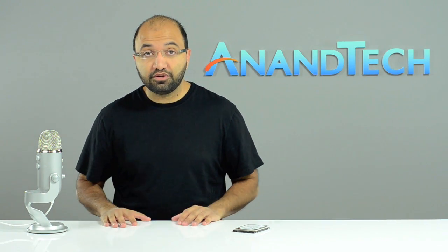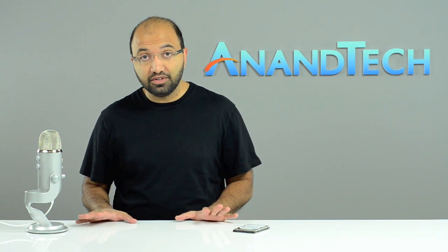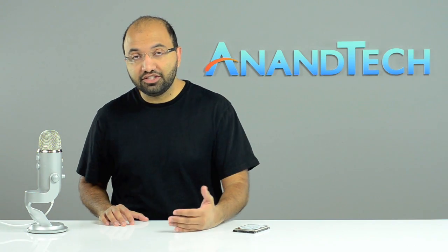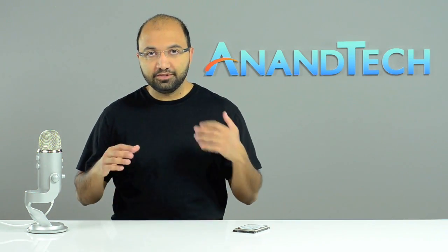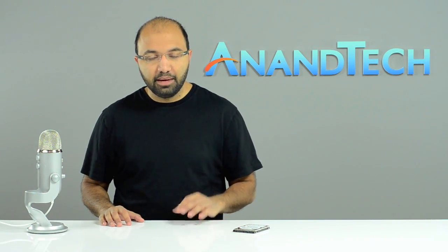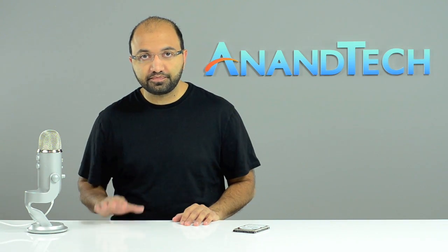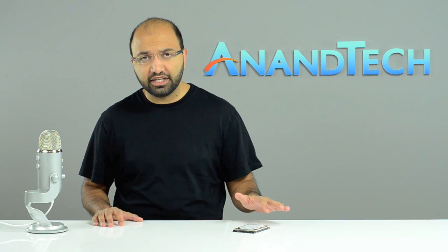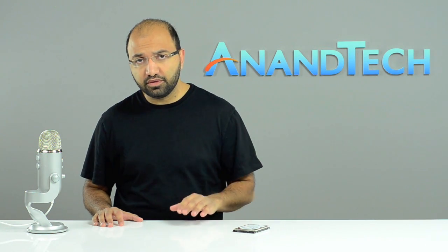As you've seen if you followed our SSD reviews, most companies have a lot of difficulty getting that right. It's extremely challenging to produce a reliable solution that performs well and deals with both reads and writes to NAND. So it's understandable that Seagate wouldn't want to do that for their first mass-market hybrid hard drive. The first Momentus XT was priced around $150 for 500 gigs with 4 gigs of SLC NAND, used as a read-only cache.